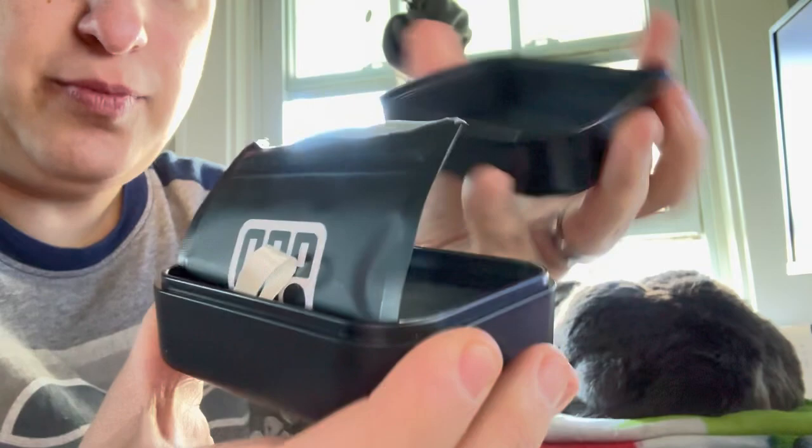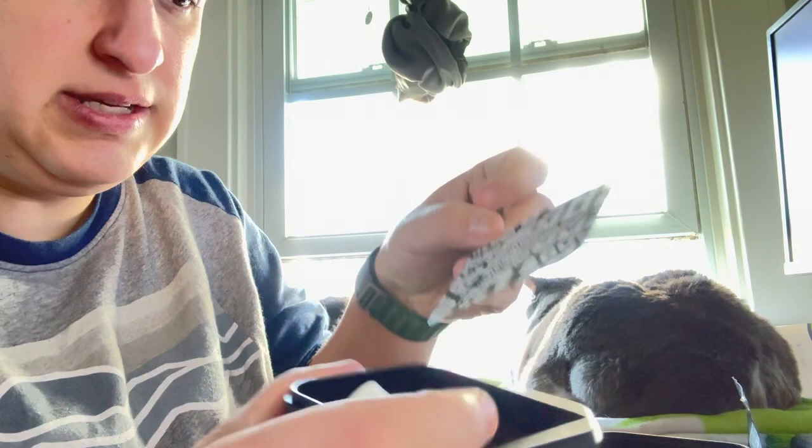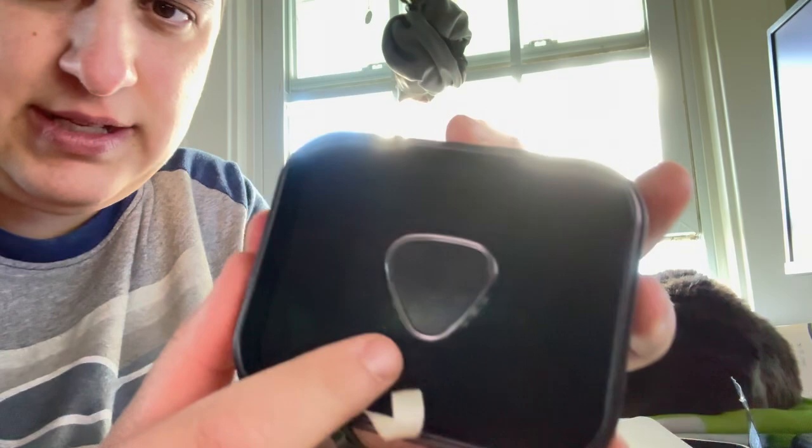I thought it would open up like this — okay, so this is where it was sealed in. Oh, it's resealable also. We've got a little card that's got a QR code. Very nice. And here we've got the actual fidget.